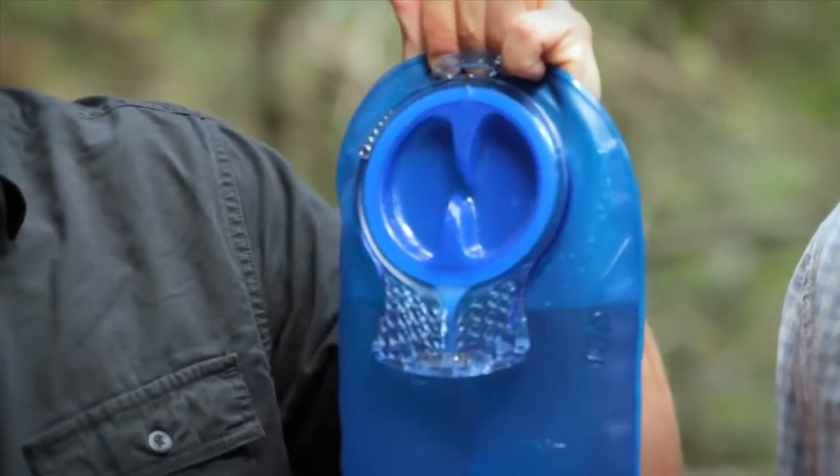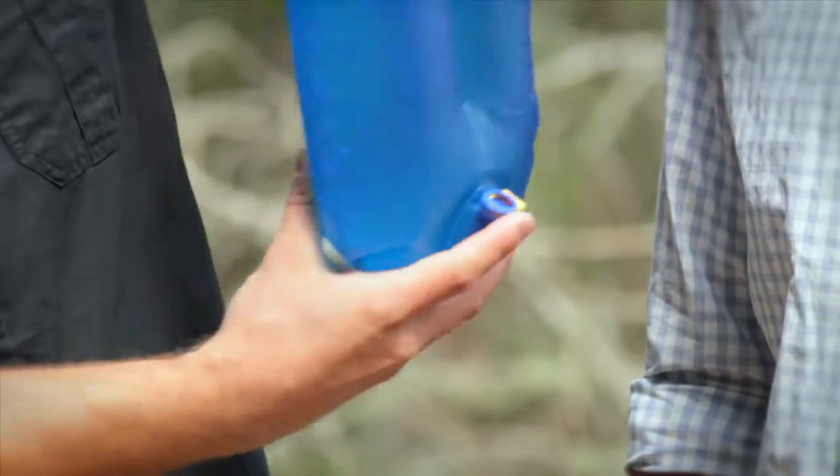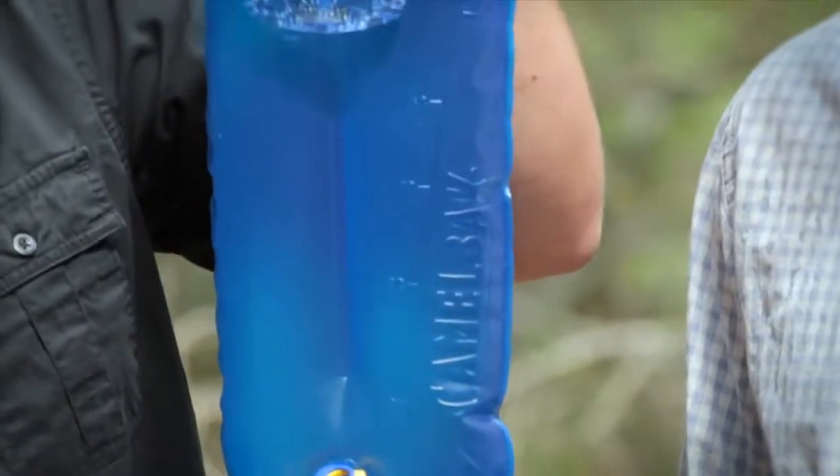It's got a quarter turn, easy open cap, hidden dryer arms that'll flip out, a baffle running down the center to help keep it nice and low profile, and the Quicklink system.